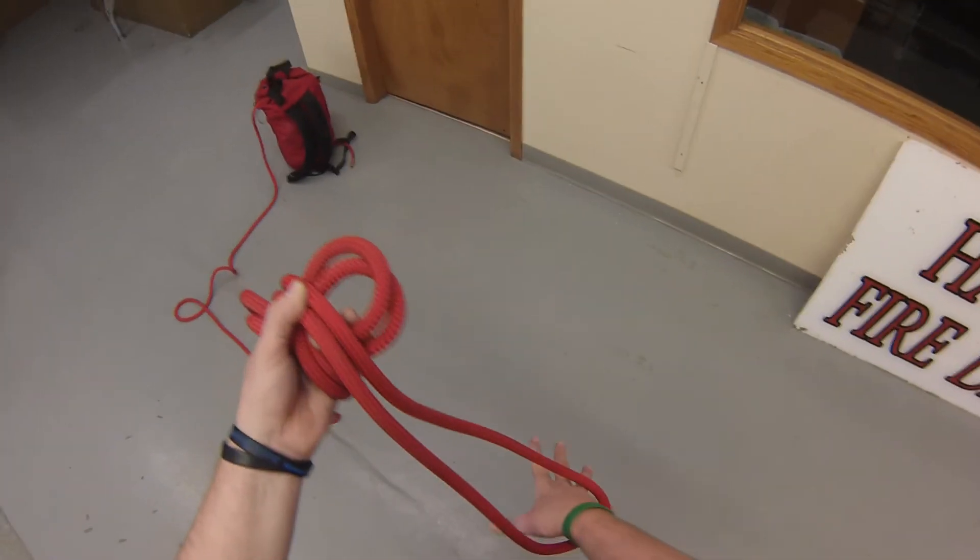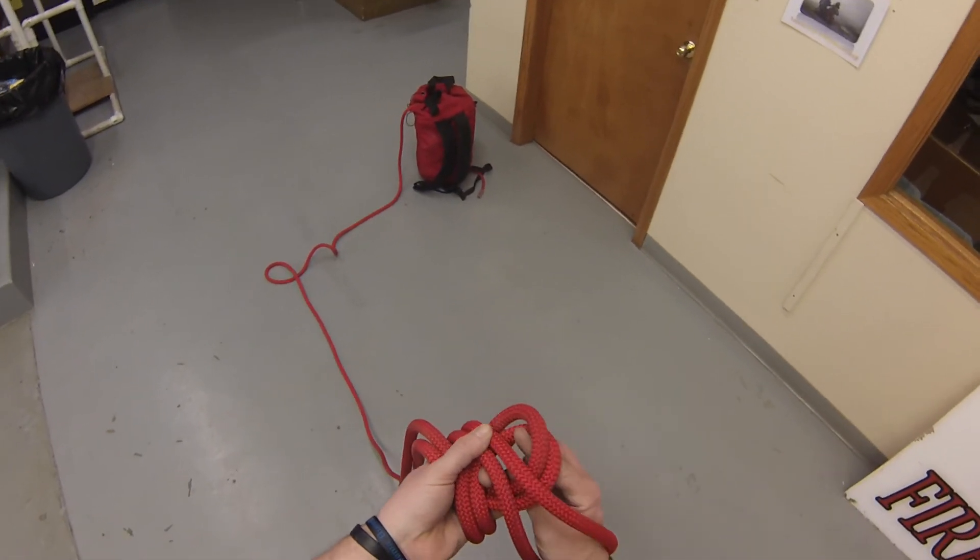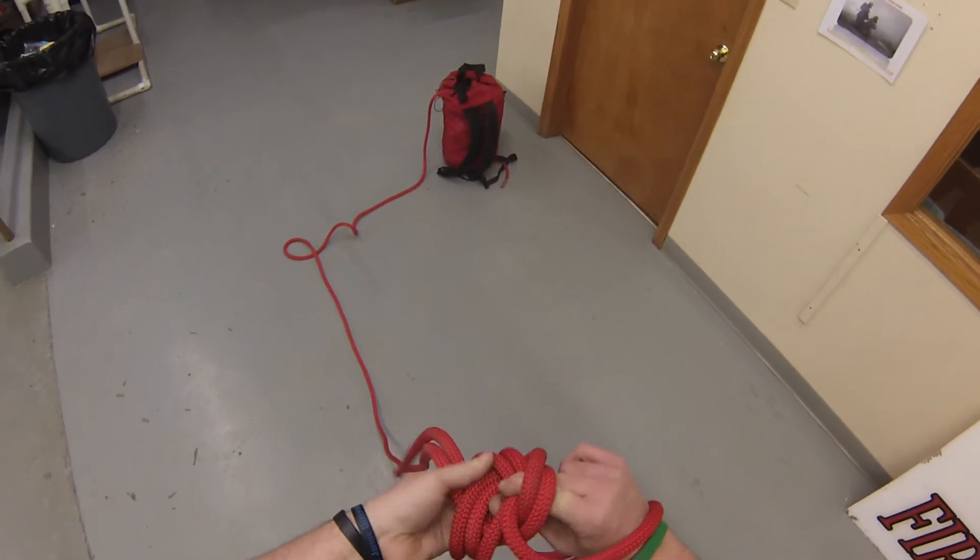My right hand is going to go into the bite — so it's going to dive into the bite. It's going to reach back up through this first loop, and it's going to grab those two that are laying on top.